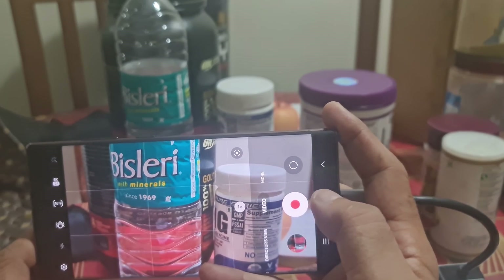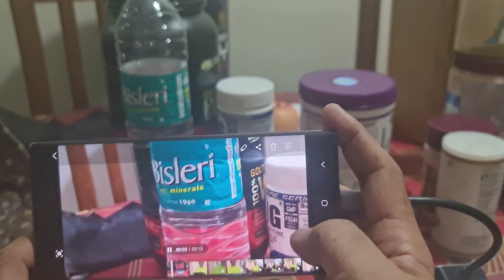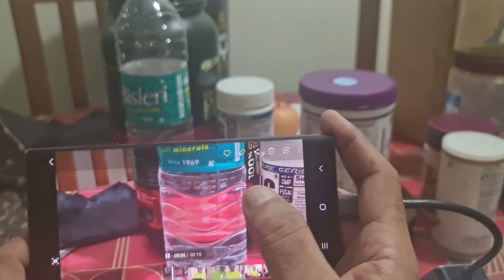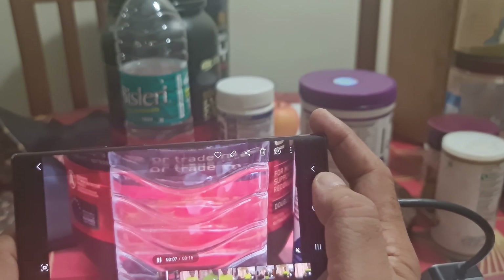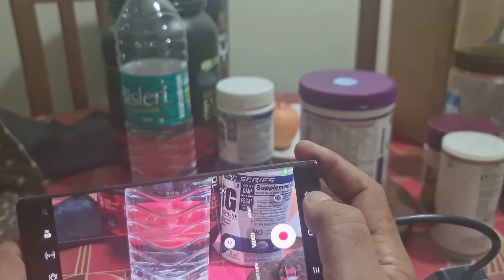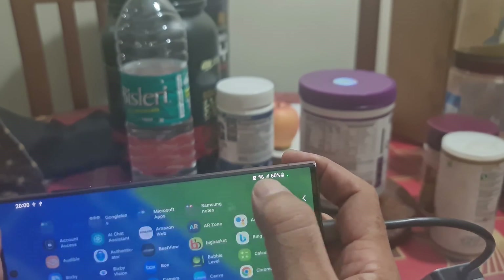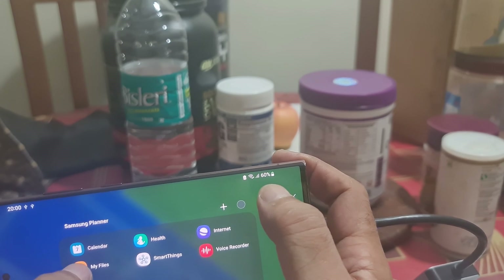If I go to the gallery, the video I just recorded is available there. To transfer this video from the gallery to the SD card, I'll close the gallery app, get out of the camera, and go to My Files, which is in the Samsung folder.